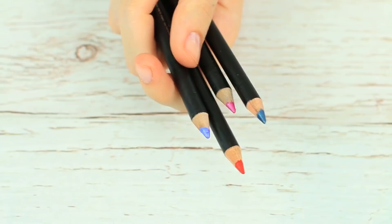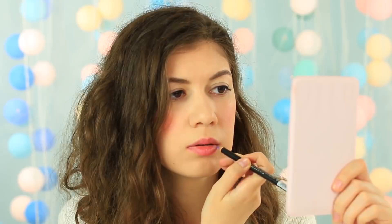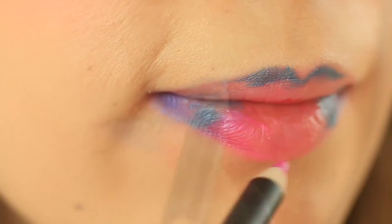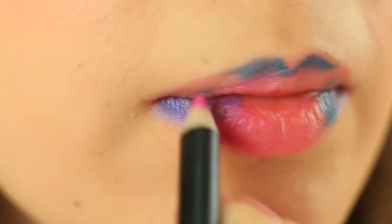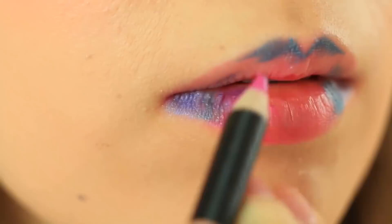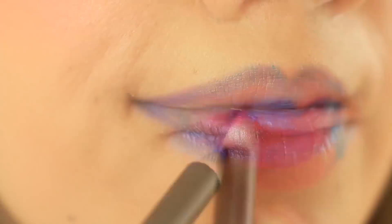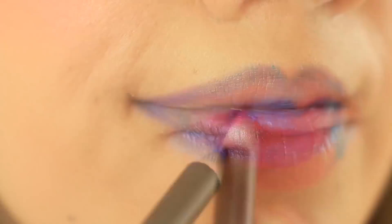Want to take a cool selfie? Take four liner pencil colors: pink, blue, red, and purple — we'll make a glowing galaxy pattern on your lips. Apply purple liner to your bottom lip corners, then add blue. Use the same color for the center of your upper lip, then add a bit of pink on top of another color. When mixed, the colors get a smooth transition effect. Add purple again. Tap the lips with your finger to smooth the color, then apply clear lip gloss.